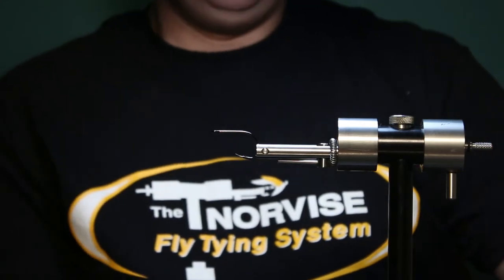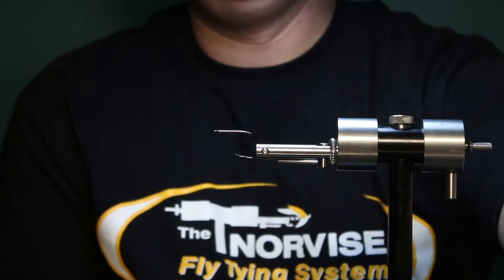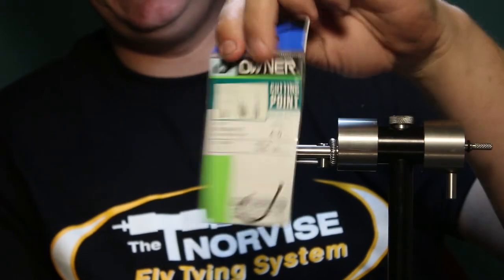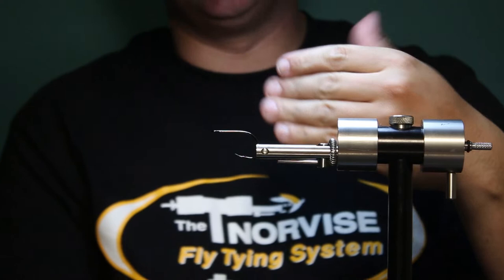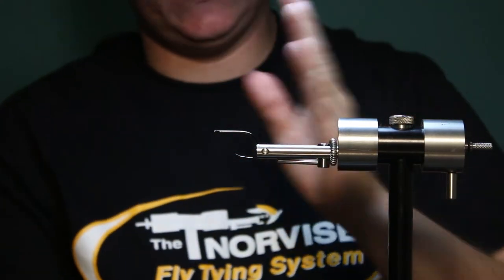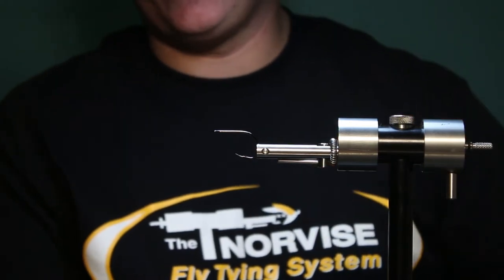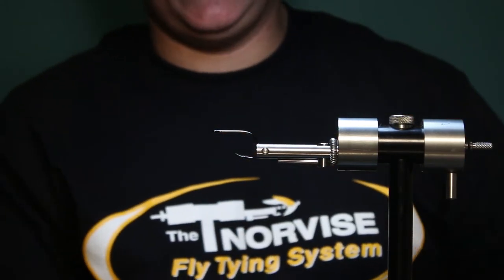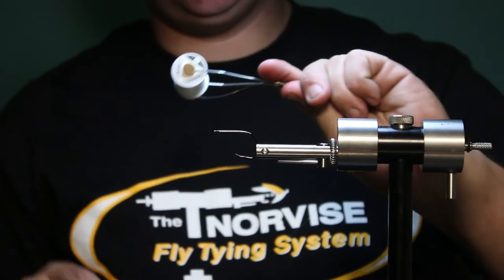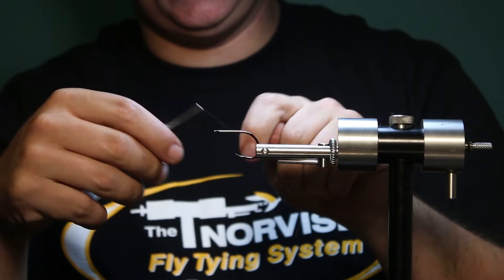The hook I've got in the vise right now is an Owner SSW 4-0. These are an offset hook, so they've got a little bit of bend in them — they're not in line is the word I'm looking for. I like to bend them straight with some needle nose pliers before I start tying. For this fly, you're going to need mono thread. That is an important part of the fly.